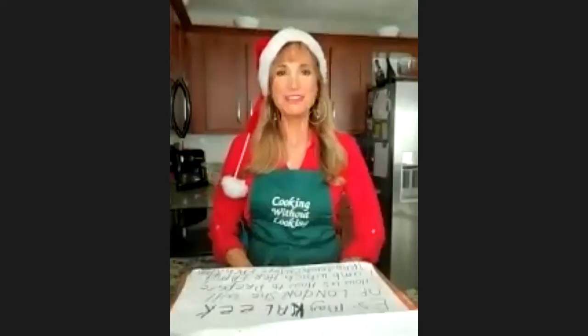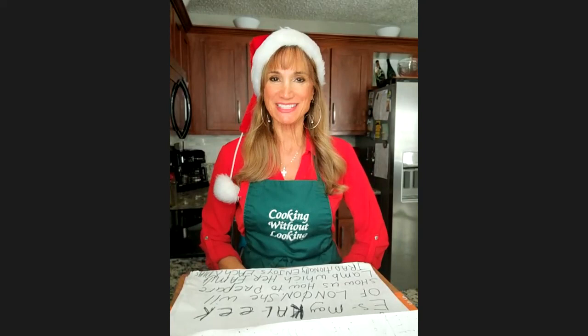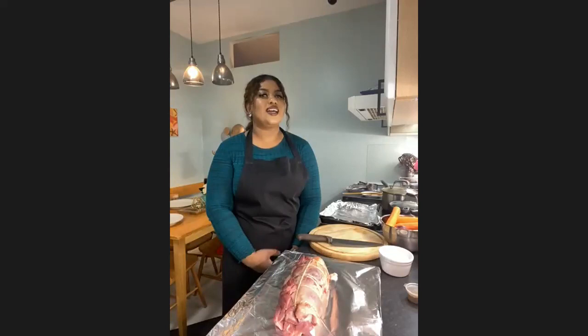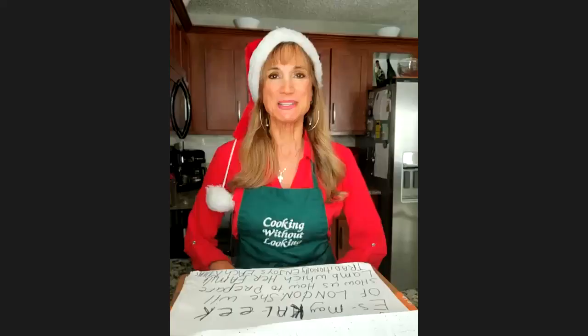Hello everyone, welcome to the Cooking Without Looking TV show, Christmas in London edition. I'm Alan Preston. Happy holidays to everyone, happy Hanukkah, merry Christmas. We are sharing this holiday with our friends from London, England. Alan, we really missed you last time, we're glad you're back. We did miss you even though I got to do the whole show by myself.